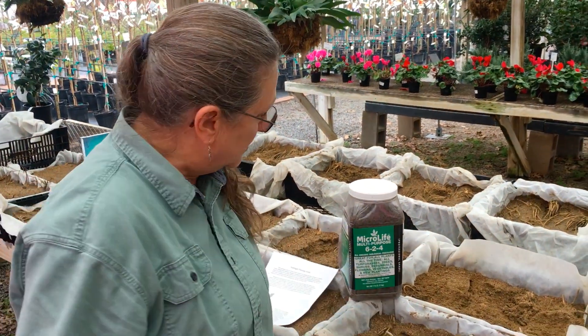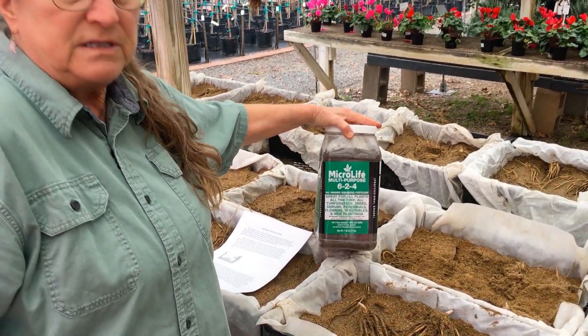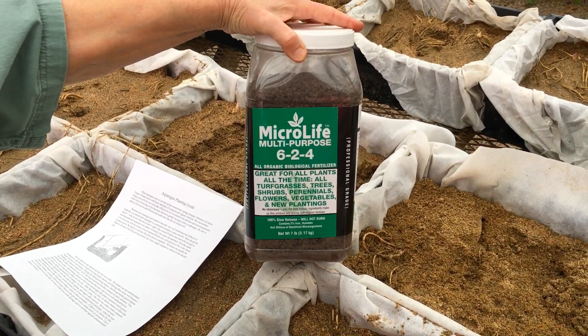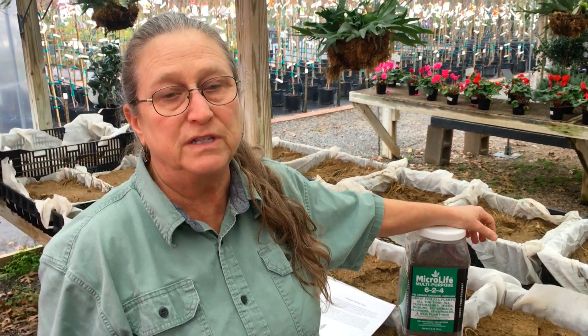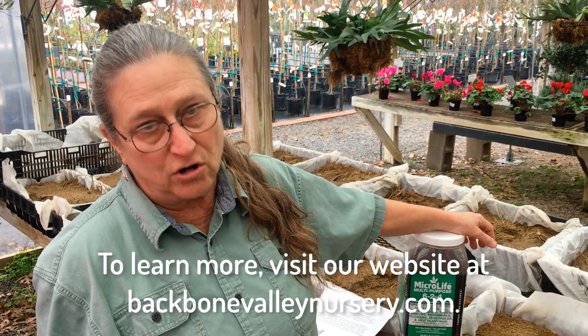We like to plant them with a good organic fertilizer. The Microlife Multipurpose 6-2-4 has beneficial microorganisms and mycorrhizal fungi that will assist the roots in uptake of water and nutrients. So this is a very good amendment. You can do this at planting time, and then you can also do this each year when they start to grow and after harvest.